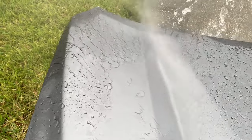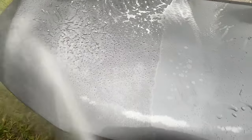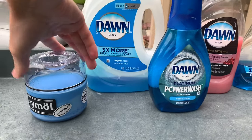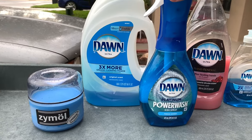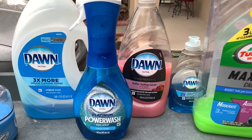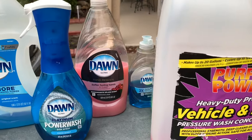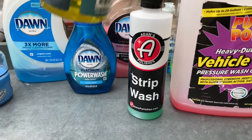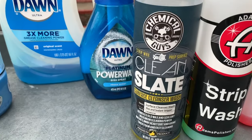After spraying Power Wash onto the surface and rinsing it right off without agitation, the Zymol Carbon wax definitely doesn't like this stuff — it's going to hold up somewhat, but I can see it's already started to damage the wax just by dwelling on the surface. We've finally found a Dawn product that can knock down fresher waxes from the paint. The soaps — Turtle Wax Max Power, Purple Power, Atom Strip Wash, Chemical Guys Clean Slate — just don't have the concentration to knock down fresher protectants.